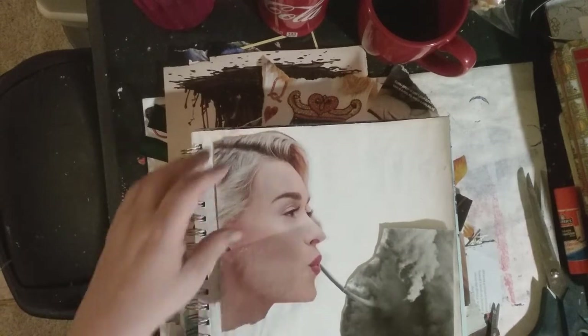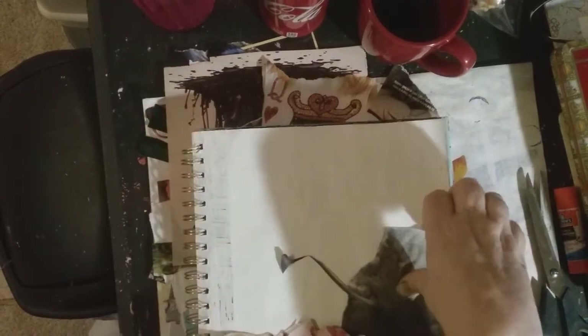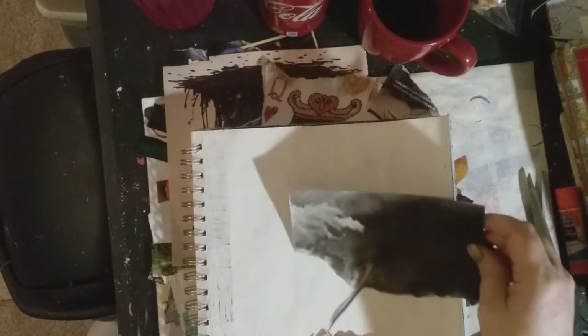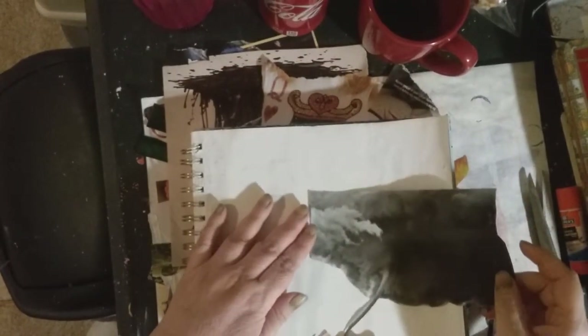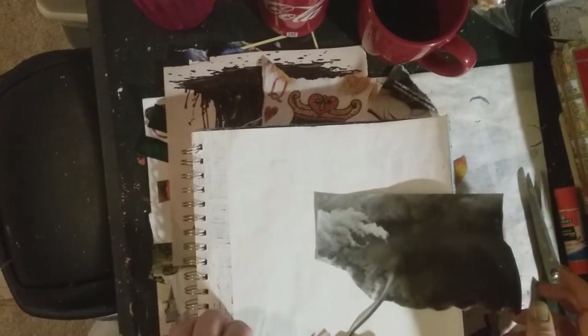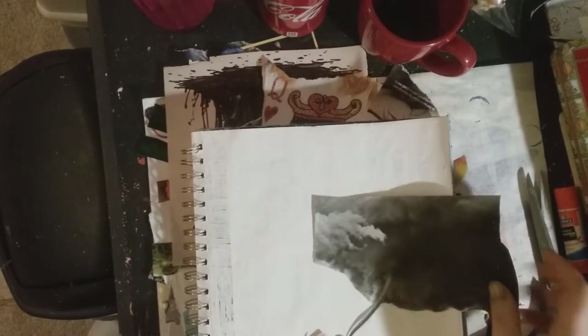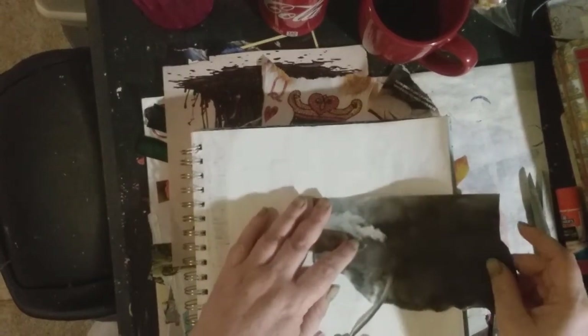I could put her like this and have it going like that, but then I don't get as much of it on the paper. There's a limit to how far it goes — I guess they wouldn't need the whole thing necessarily.